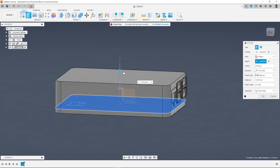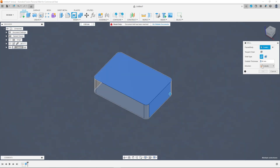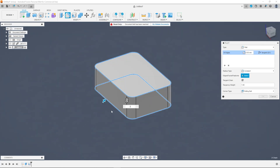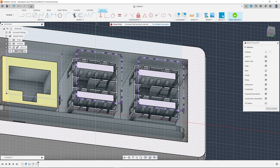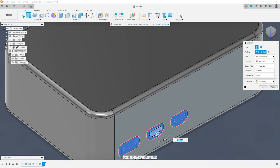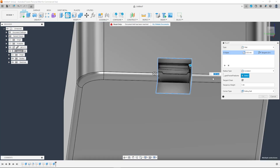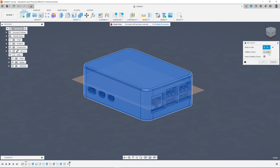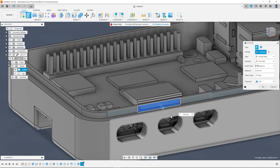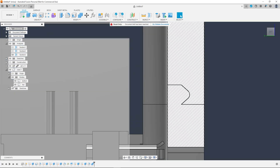I created a box to go around the board to represent the rough size of the final case and added some fillets to the corners. Then I used the shell command to make some space on the inside for the Pi to sit in. To make access holes for the various ports I used a combination of the section analysis tool along with project and extrude. First you project the shape of the port onto the face where you want the holes to be, add a small offset to give yourself a little leeway, and then use the extrude and cut function to make the actual hole. I repeated these steps for the USB slots, the ethernet port, the micro HDMI ports, the USB-C, and the micro SD card reader.